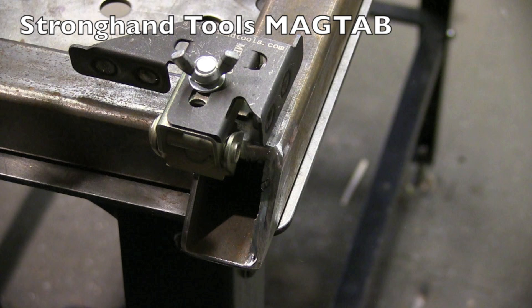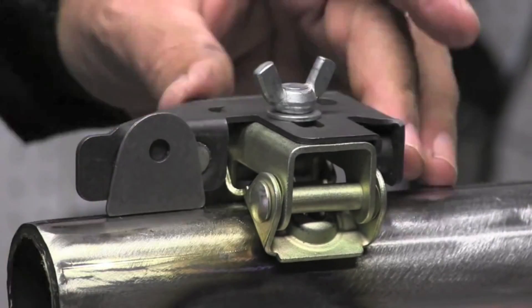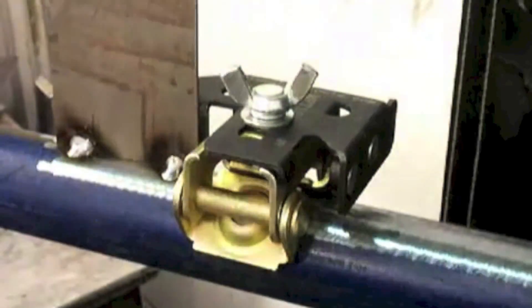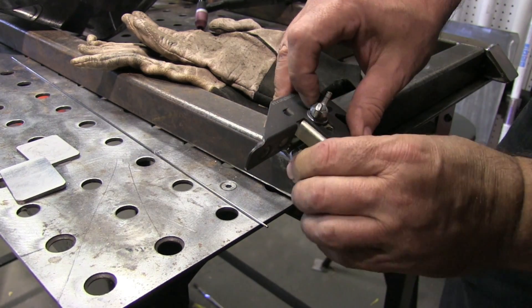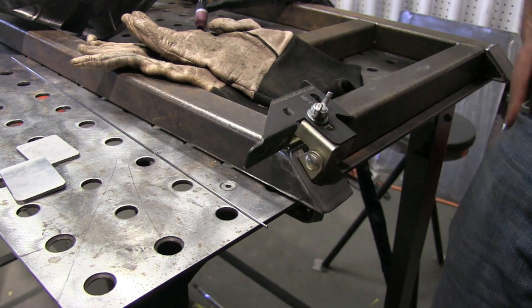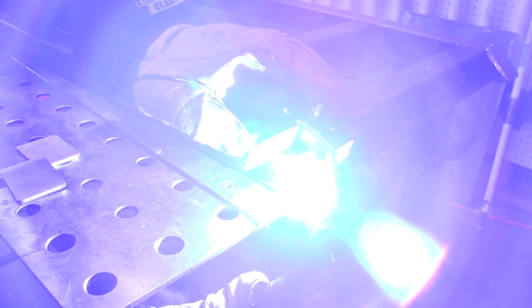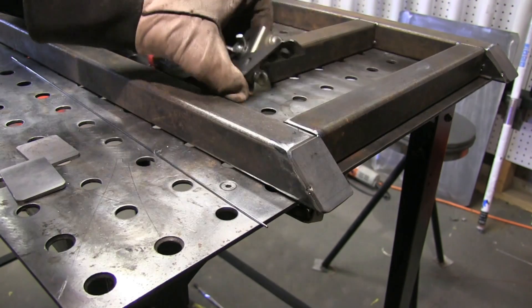This is a mag tab made by Strong Hand Tools, and I'm going to show you some clips here just to show you how handy this little tool is. It's mainly made for holding tabs while you get a tack weld on them, but it'll hold darn near anything small so you don't have to hold it with your other hand and possibly burn your finger or have the piece move while you tack it. A little tab, a lug, a bolt, a washer, even a big ball bearing — this thing just makes things easy to hold. You can get it lined up, put gloves on, get a quick tack on there, and the part doesn't move. Super, super useful little tool.